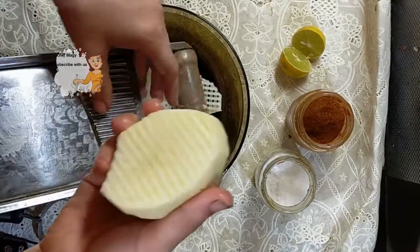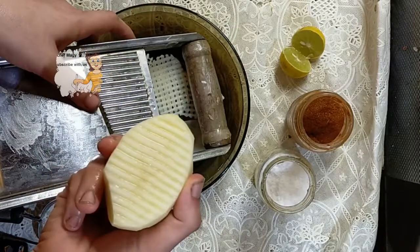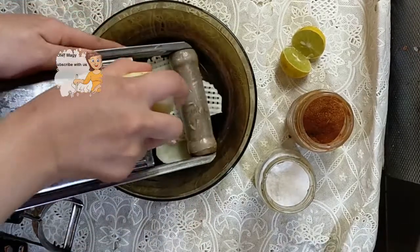I mix this with oil like this and mix it well.